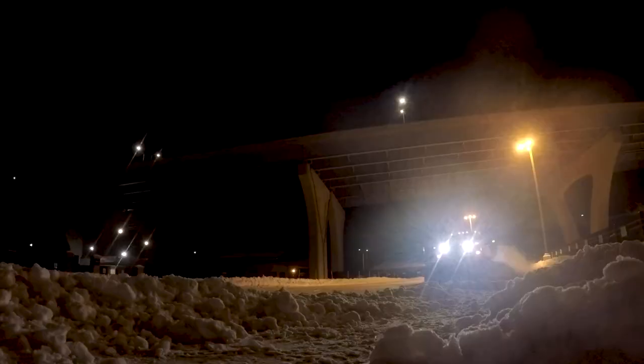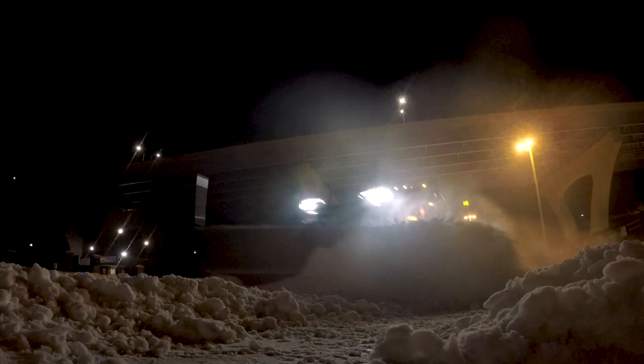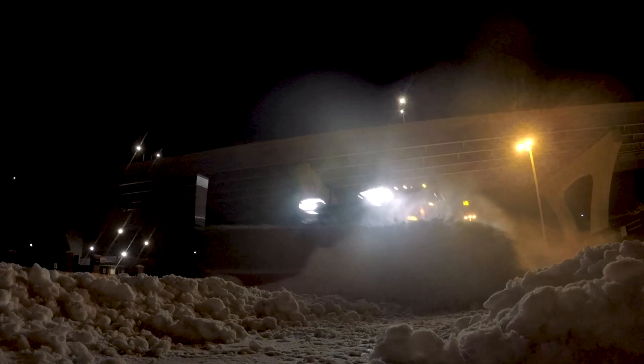Spend less time hooking up your plow and more time out there getting the job done, with the best on-off system in the industry. The Western Ultramount 2. Western — more jobs done faster.